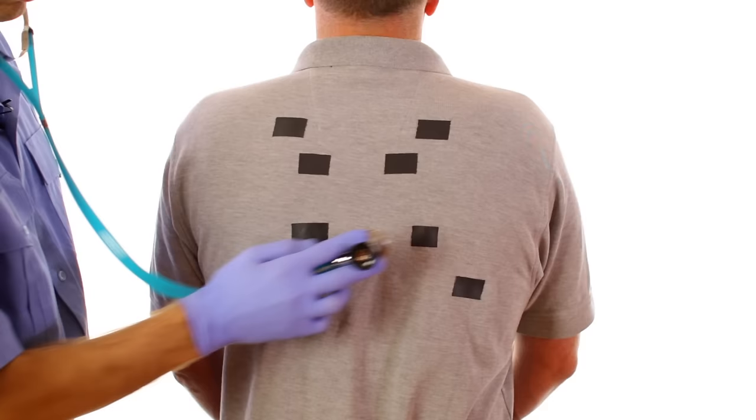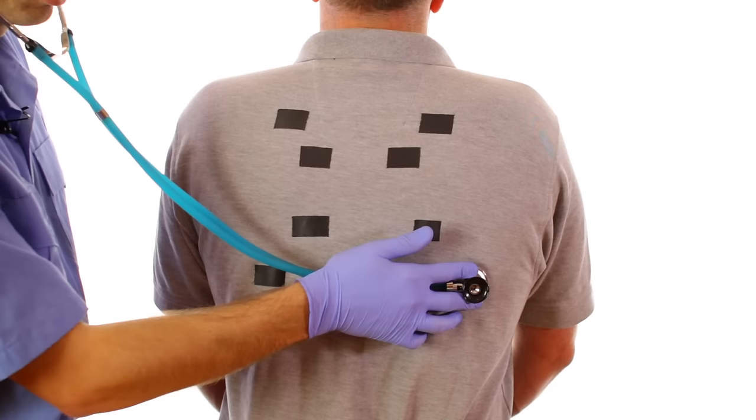Work your way down the lower lobes of each lung, remembering to auscultate both the left and the right lung before moving to the next auscultation point.